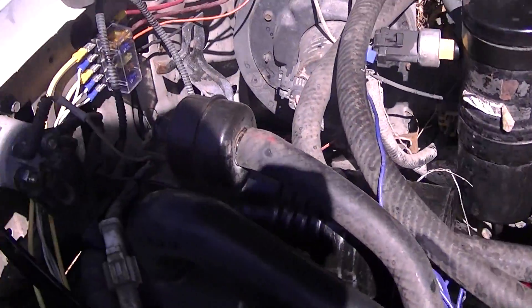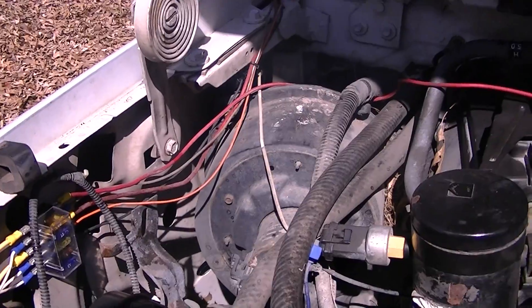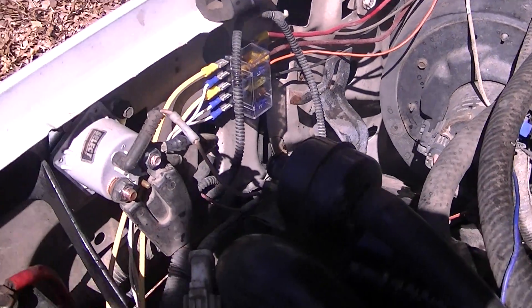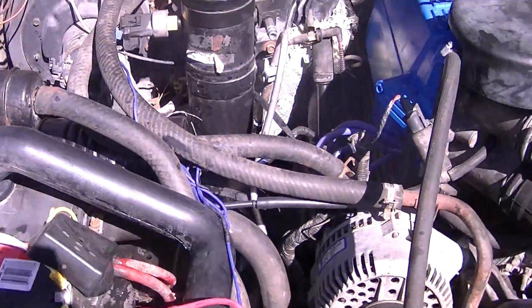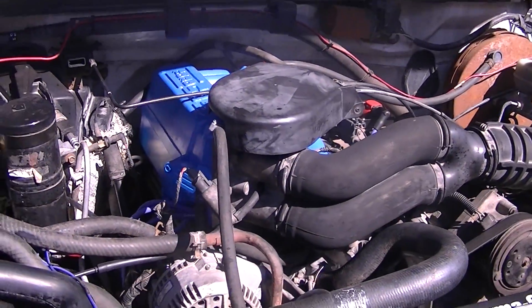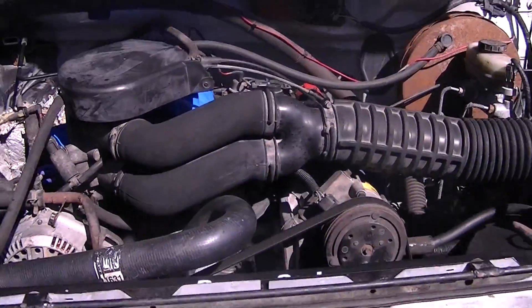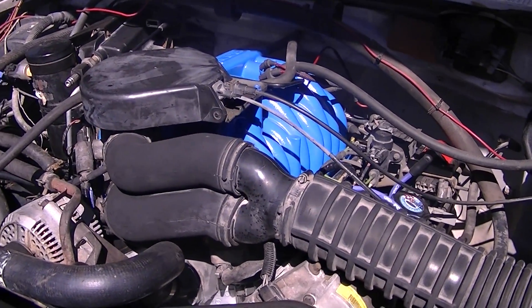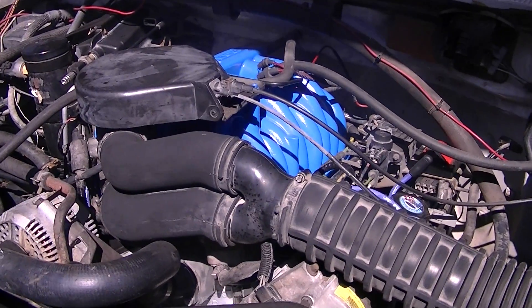I got some upgraded ignition components. The last thing that I spent some time on was some accessory wiring — I did a legitimate fuse box there to clean things up. But I pulled the codes and I have a TPS code, so I need to address a new TPS and then hopefully just take it to the shop and have somebody else tune on it.